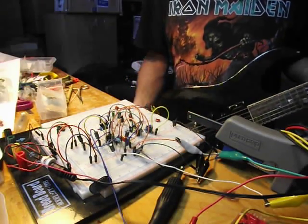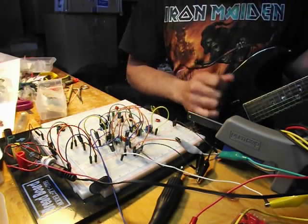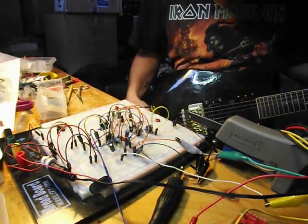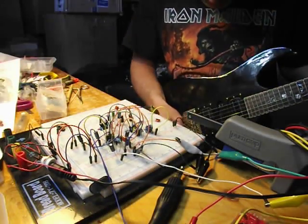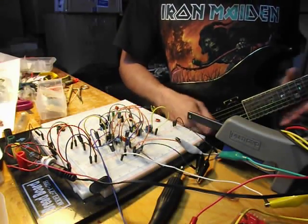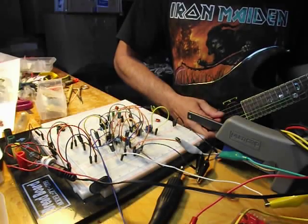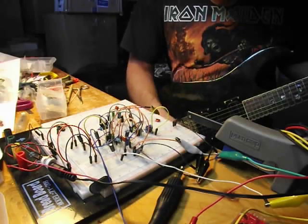This version here is the one with the trimmer for balancing the Octave transistors. Right now I have the trimmer set right dead center at 5K aside. So let's see what it sounds like. Using an Ibanez Custom with Bill Lawrence humbuckers, and this is going straight into an Ampeg G212 combo.